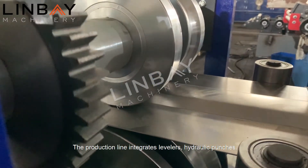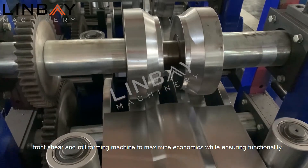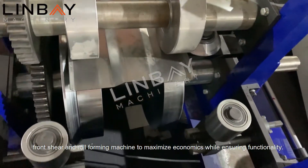The production line integrates levelers, hydraulic punches, front shear, and roll forming machine to maximize economics while ensuring functionality.